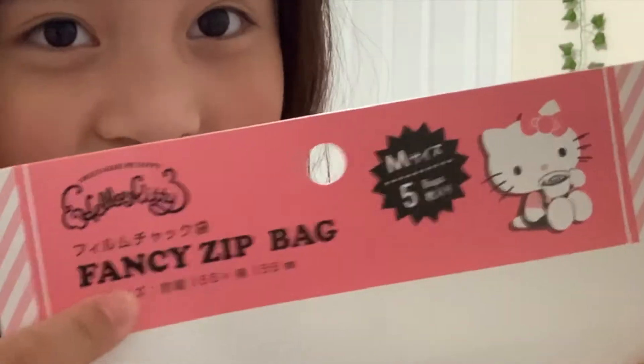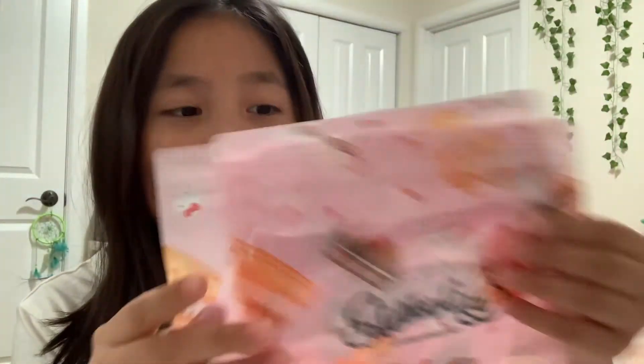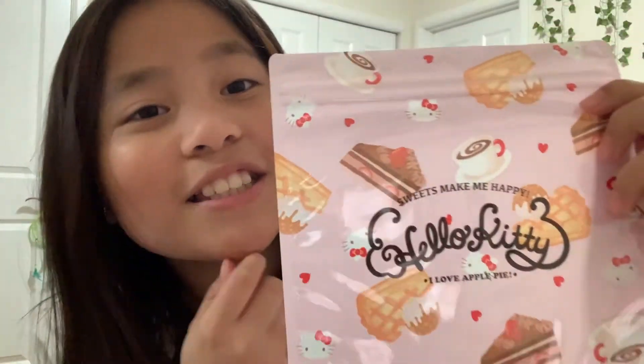These are fancy zip bags. Let me show you all of them. It comes with five of these Ziploc bags. Oh my goodness, look at them — they have some really cute designs of Hello Kitty and stuff.